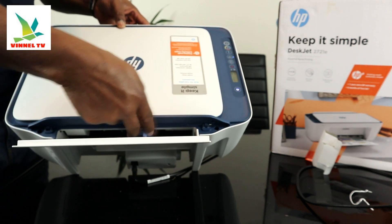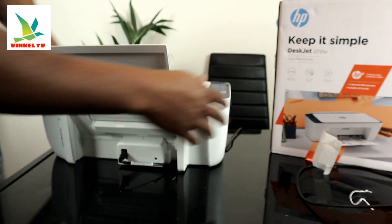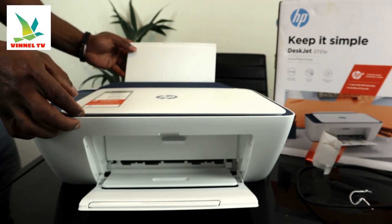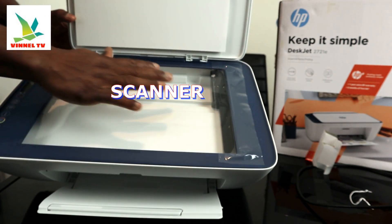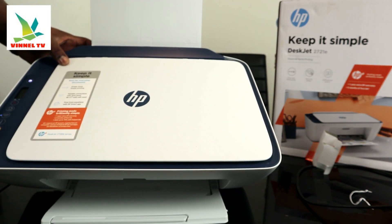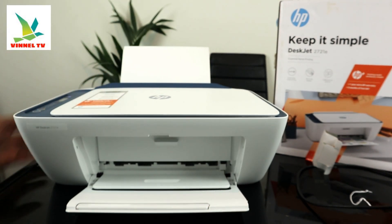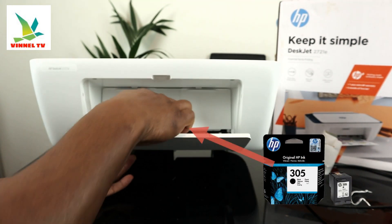Turn the printer around — here is the scanner. Stick your document on top of the scanner and close it, then select the function you want: copy black or color, and it will do the job.